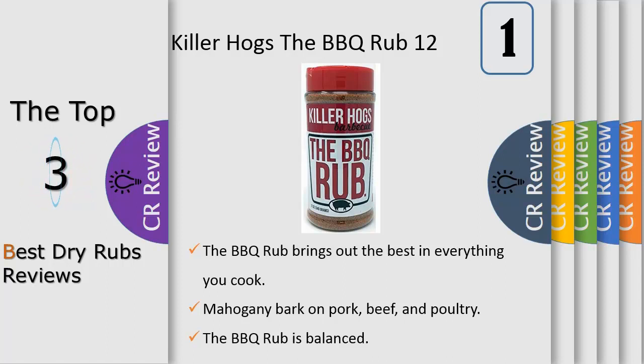The Killer Hogs Championship Barbecue Team spent years perfecting their barbecue dry rub, and now you get a chance to experience that flavor.